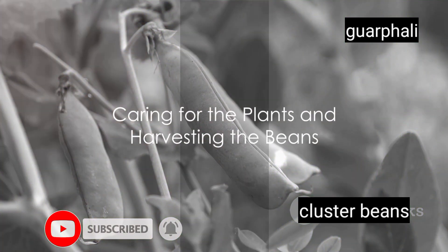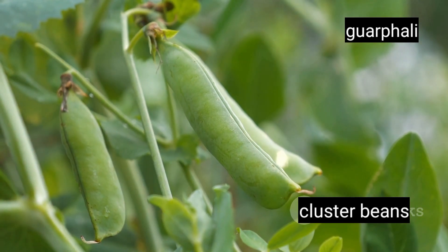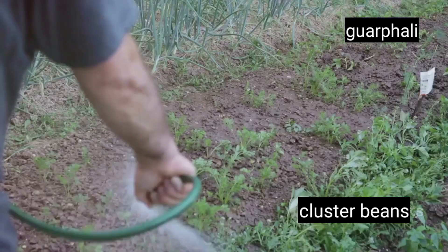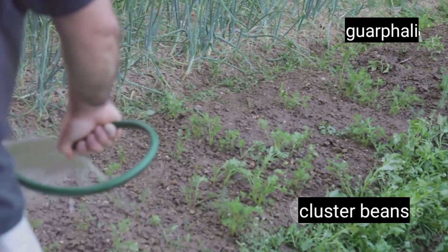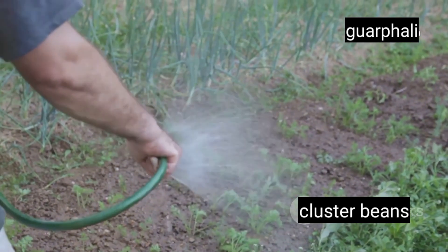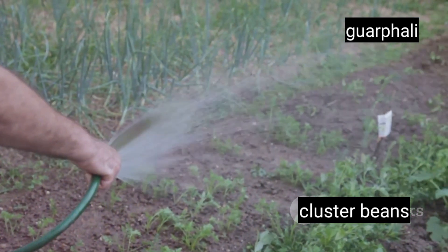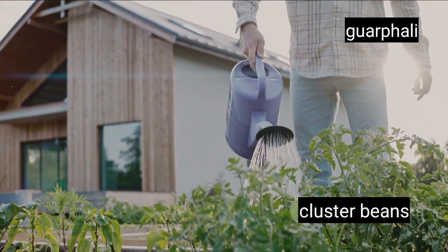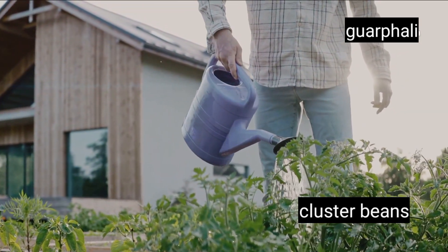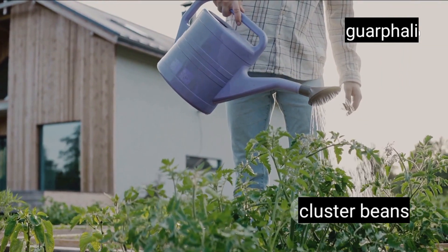Now that your seeds are planted, the real work begins. Caring for your bean plants is a delicate balance. A key aspect of this process is regular watering. Cluster beans love moisture, but they're not big fans of waterlogged soil. So ensure that the soil is well-drained and water your plants diligently, especially during dry spells. However, be cautious not to overwater them as it could lead to root rot.